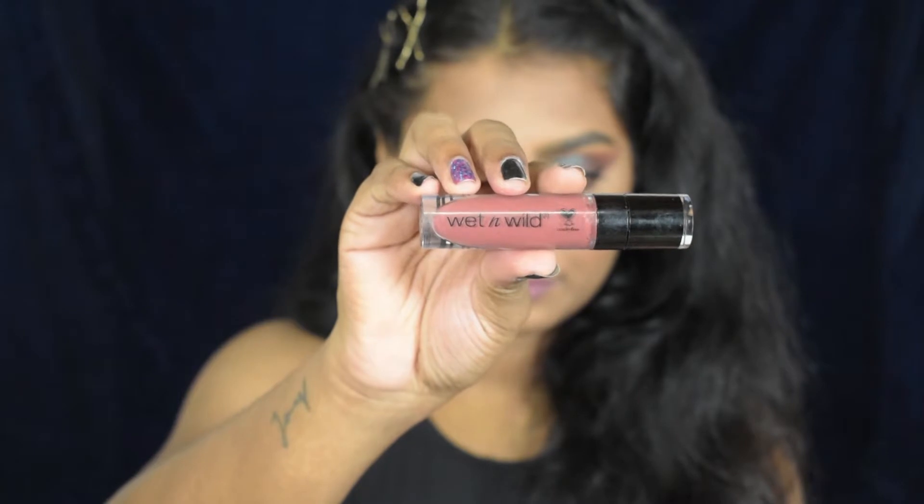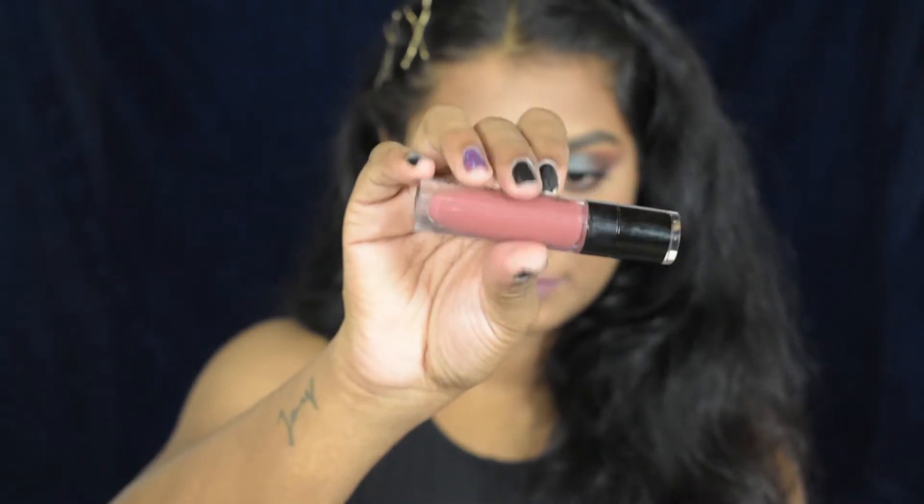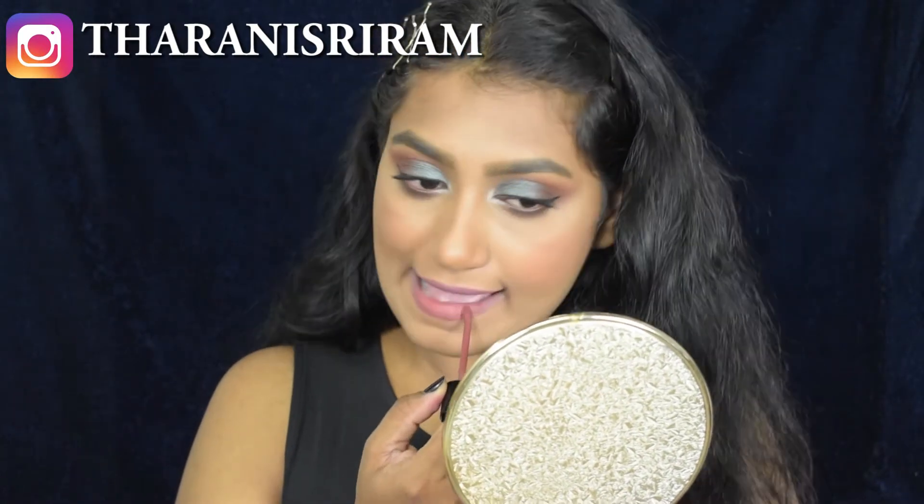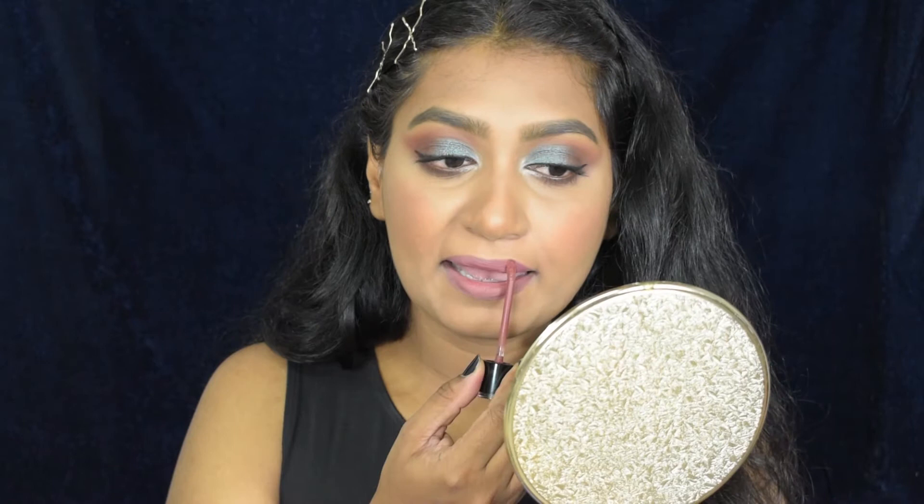For the lips, I'm using the Wet and Wild Catsuit Lipstick in the shade Give Me Mocha. It's a beautiful nude shade for dusky skin like mine. For reference, I'm in the shade NC 43.5 in MAC.